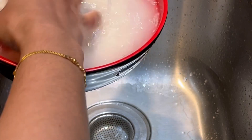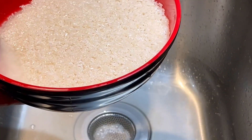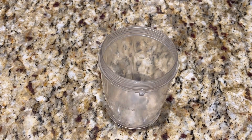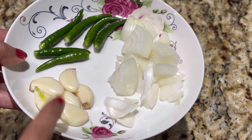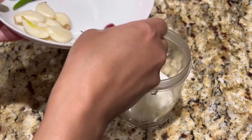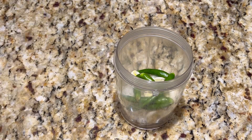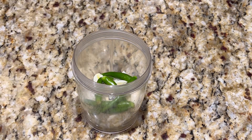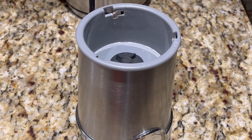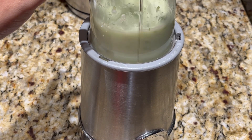8 minutes, and start cooking. The cooking stove is a little bit different. You can cook on the stove and cook it.